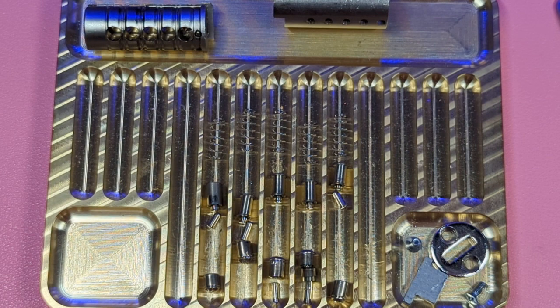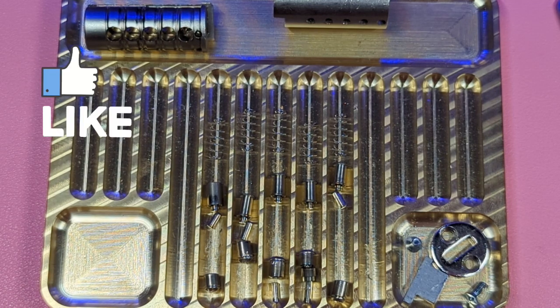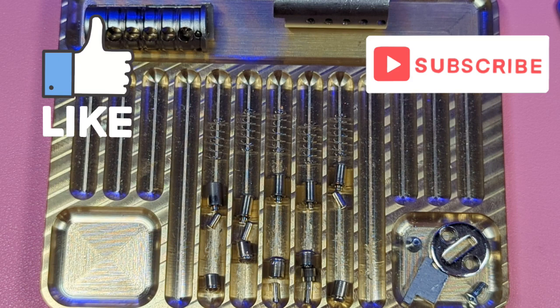All right guys, thanks for watching. This was the Multilock Interactive — five pins, spool pins, and counter milling. If you like this video — and with all the mistakes, I apologize, I hope you still like it — click the like button. If you like my channel, please subscribe. Take it easy, everybody.